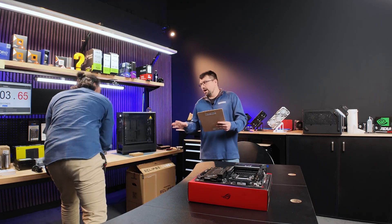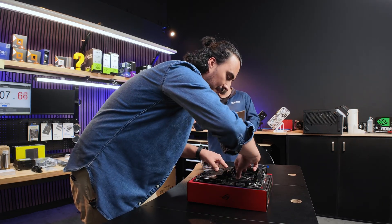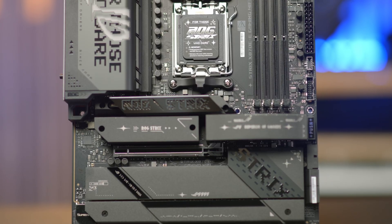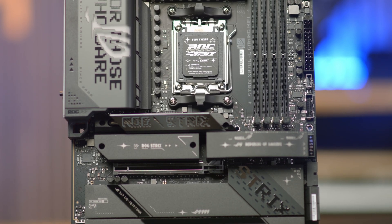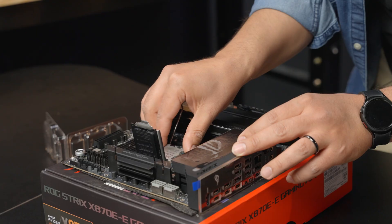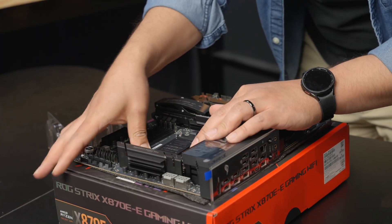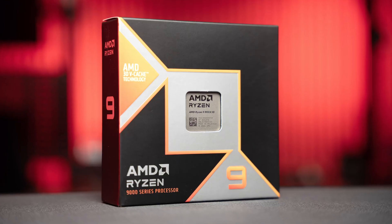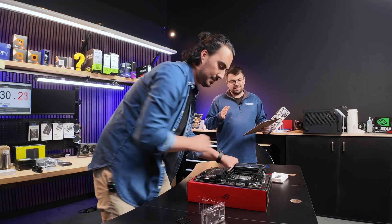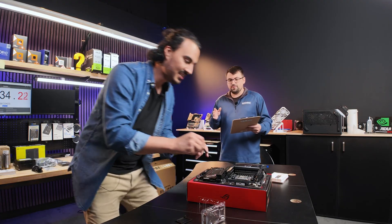Everything's already laid out, and this will be the challenge to everyone that wants to replicate this — all the items out of their boxes, laid out on the bench, no unboxing necessary. Right off the bat, Jordan is going with the ASUS ROG Strix X870E-E, paired with a blazing fast AMD Ryzen 9 9950X3D. Already coming off to a pretty intense build.